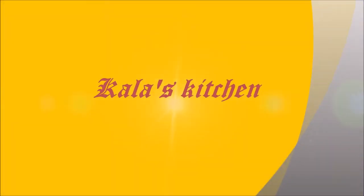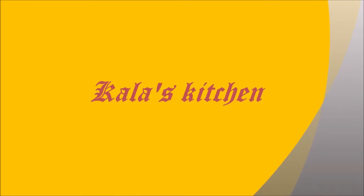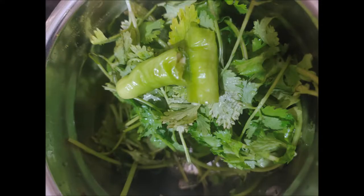Hi friends, welcome to Kala's Kitchen. In this video I am going to show you Vankai Kothmir Karam, or coriander stuffed brinjal. This is a famous Andhra dish done in all parts of Andhra Pradesh. Andhra is famous for stuffed brinjals and there are numerous varieties. Here is the recipe of the famous Vankai Kothmir Karam Kura.